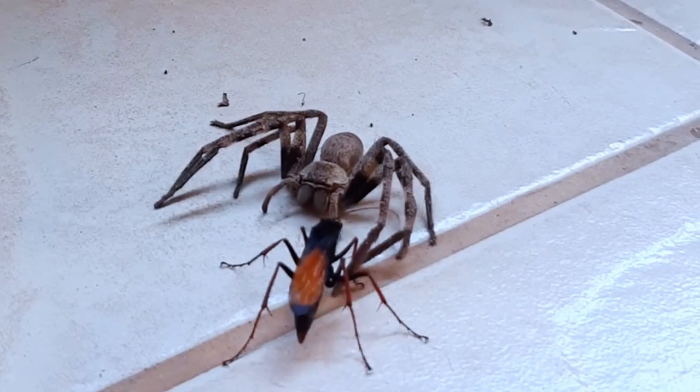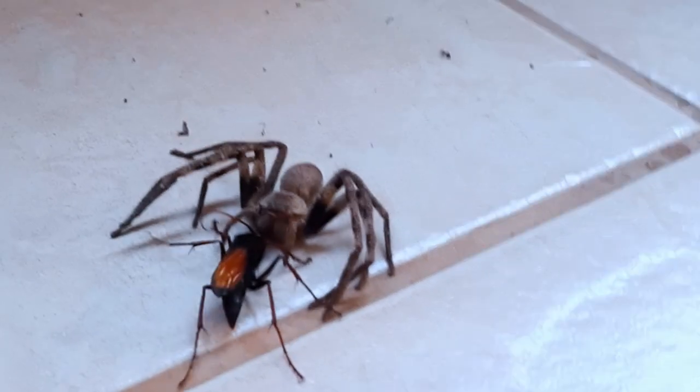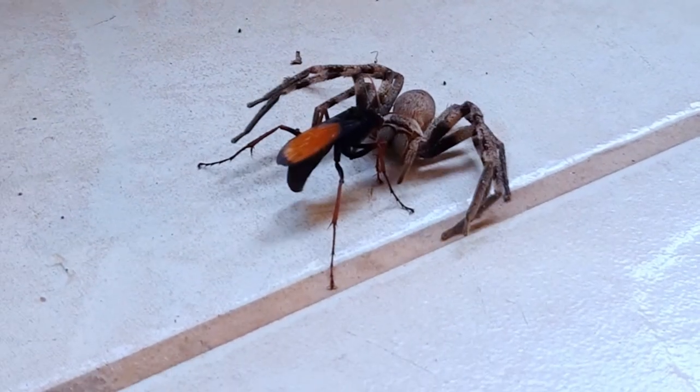The wasp then drags the paralyzed spider off to a nesting site, where it will lay a single egg on the spider and then seal off the nesting chamber.